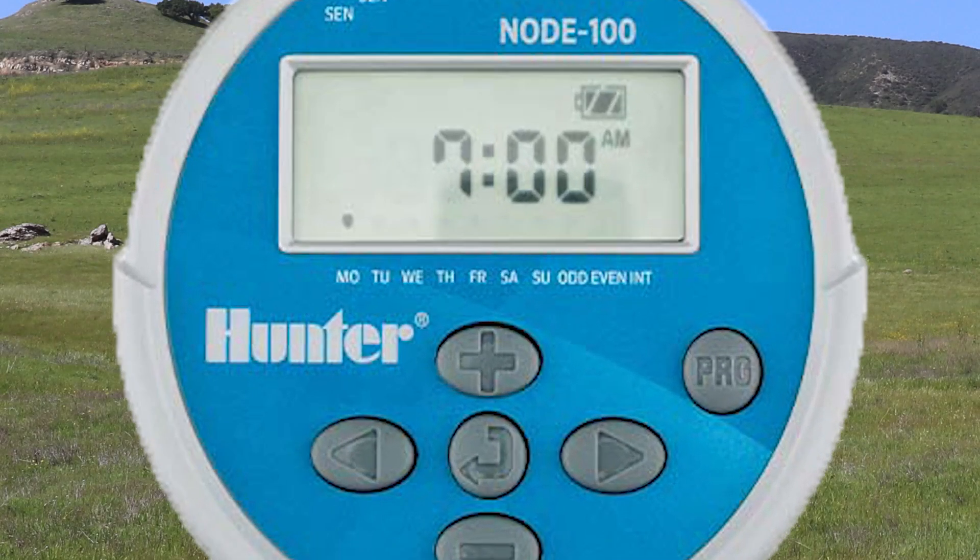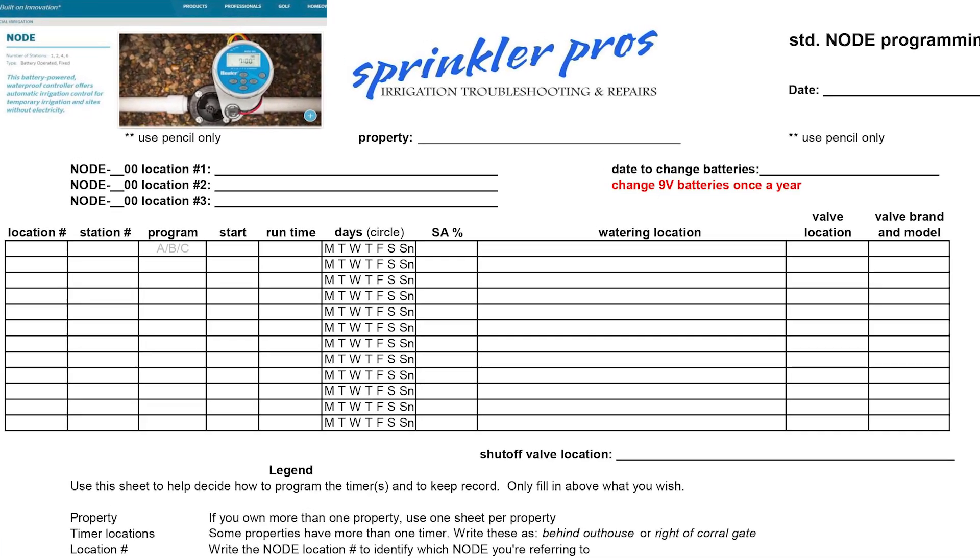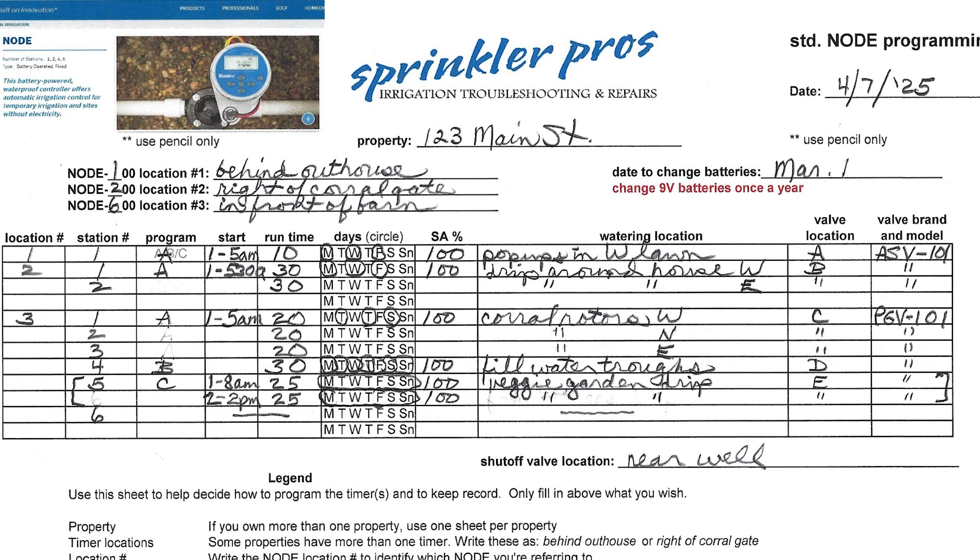To save battery life, the node times out pretty quickly when you're programming or operating it, so you should know ahead of time how you want to program it before you begin. I've created a simple worksheet linked below that you can download and print out. The operations on the sheet match the order of the operations on the timer — just fill in the blanks and you'll be ready to program the timer.